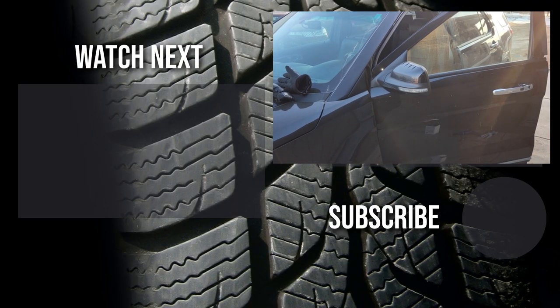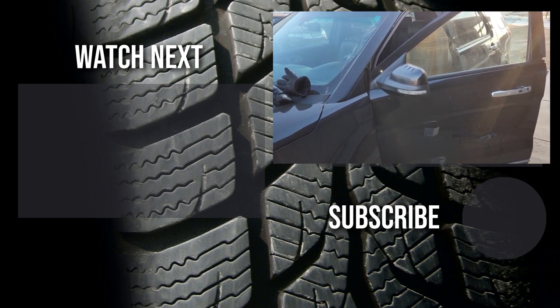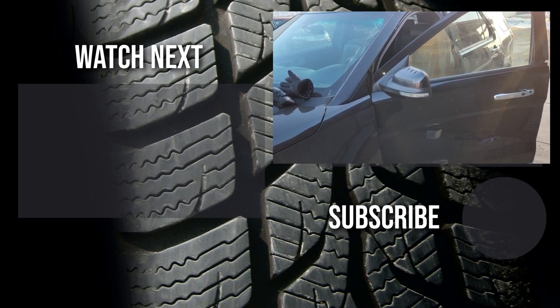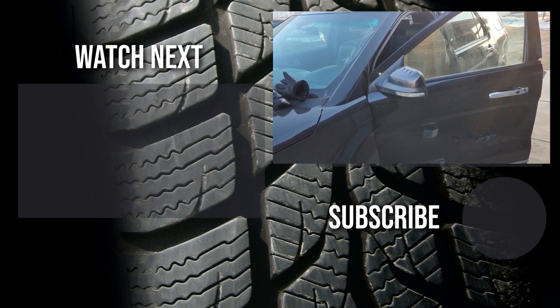Thank you for visiting my channel and watching my video. I hope it was helpful and educational. If it was, please like it and consider subscribing to my YouTube automotive channel — there are lots of how-to videos, DIY videos, car reviews, product reviews, and other automotive topics.